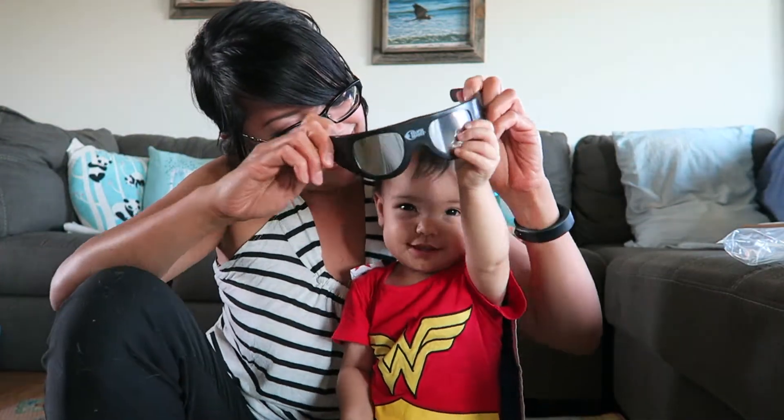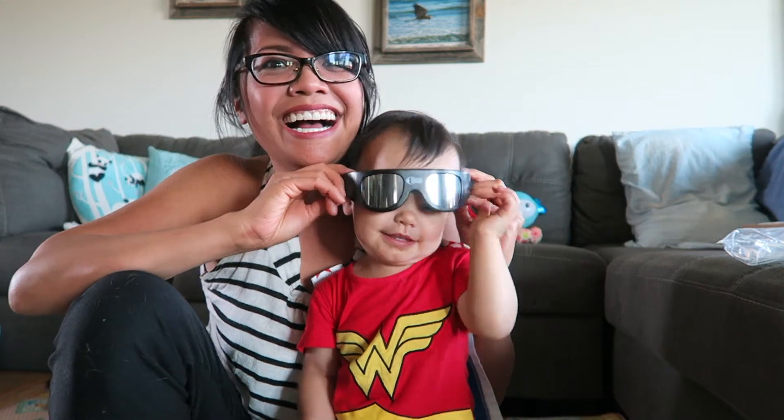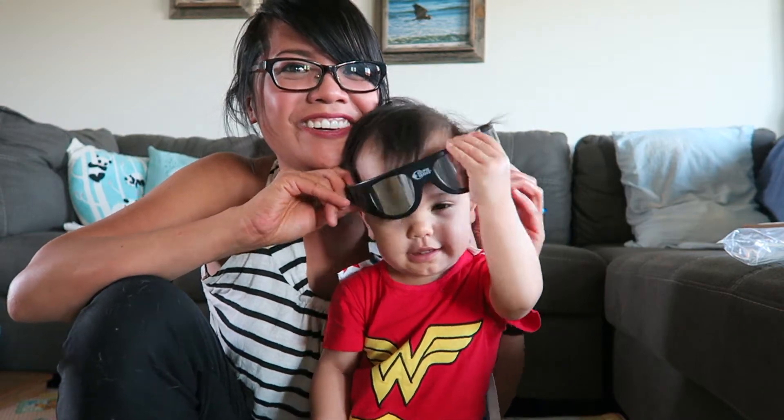I thought maybe they would be good for my daughter. You think you could look at the sun with these? Oh, you look so cool!